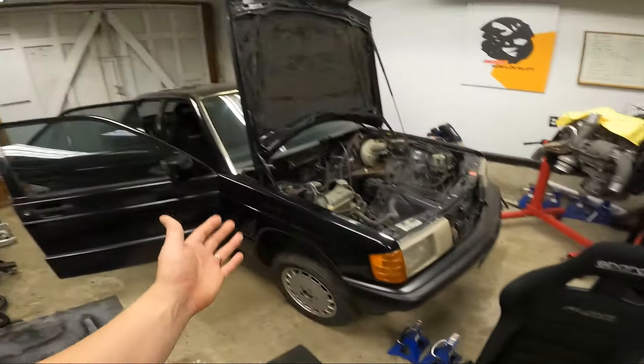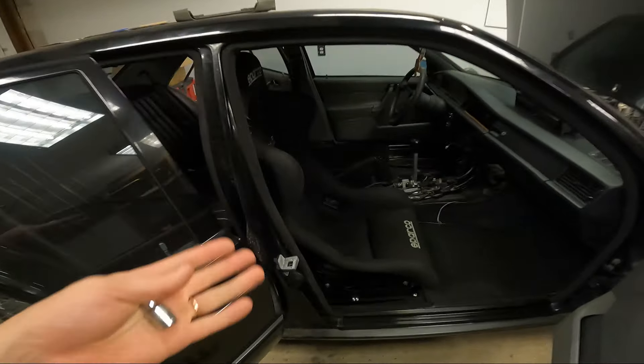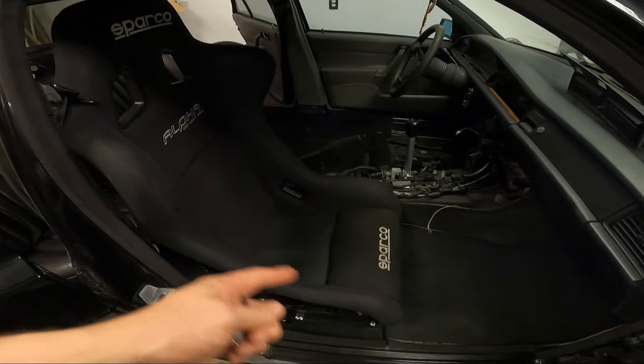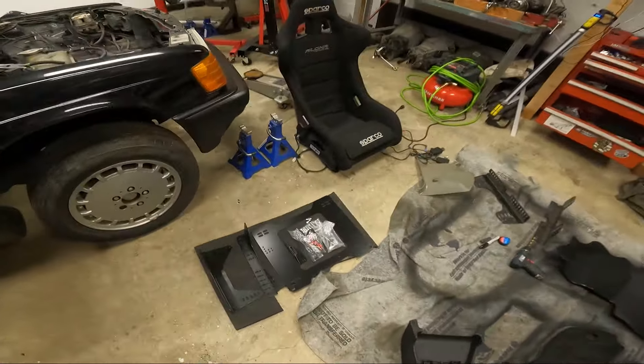It's time to give these things a home in the 190. Welcome back to Channel Andersen. Today we're installing bucket seats in the 190E. We actually have one pretty much already installed. I'm going to remove it to show you how I set things up, and then we're going to repeat the process on the driver's side.